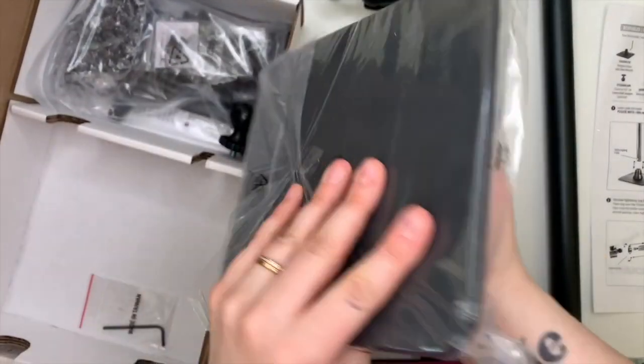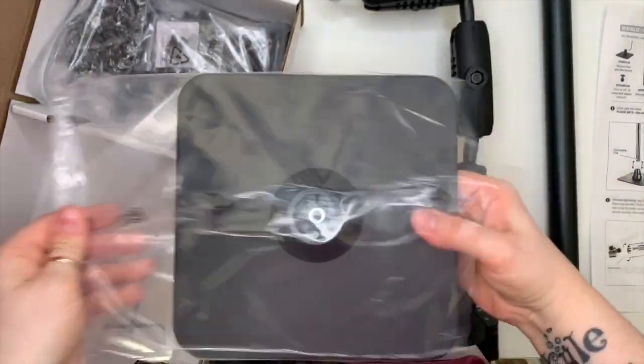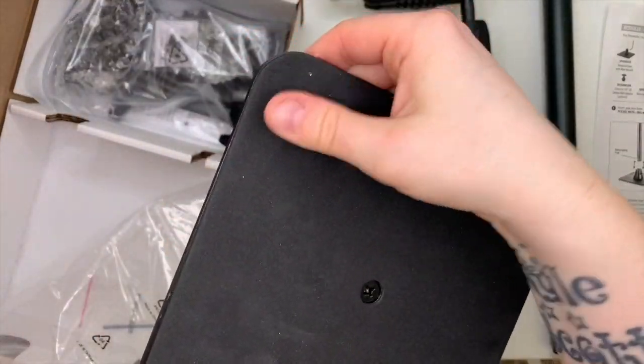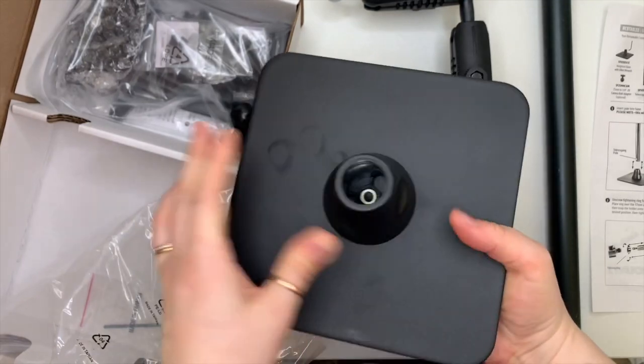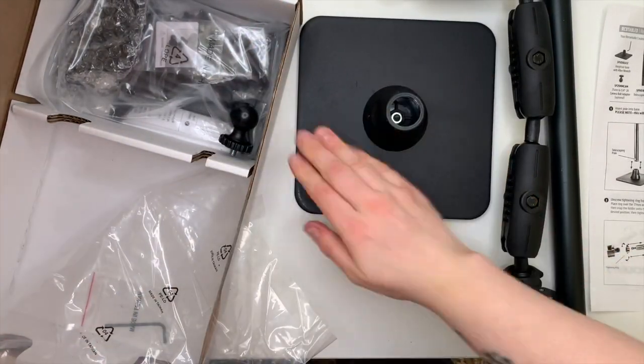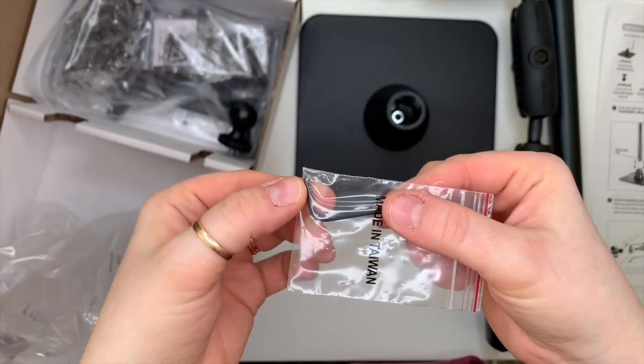This is the USB LED light — I haven't actually used this, I've kept it in the box. This is the stand, which is quite weighty, padded at the bottom, so it's not going to fall over — ideal, because you don't want your phone falling into your cake!